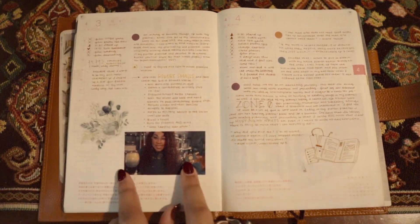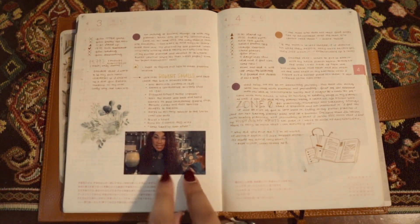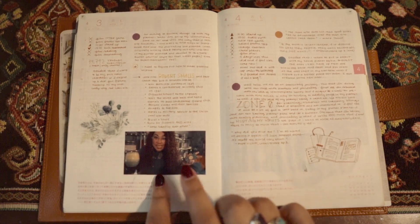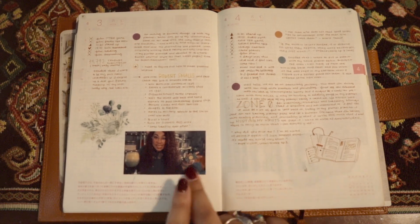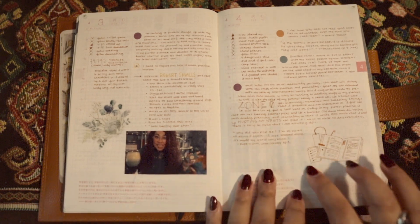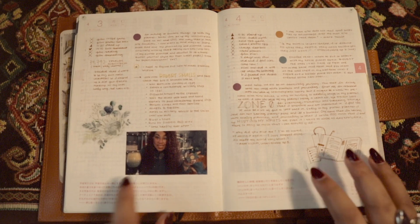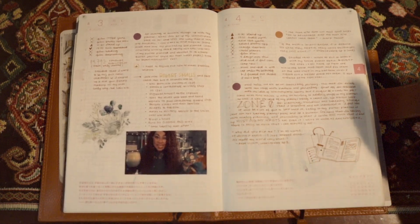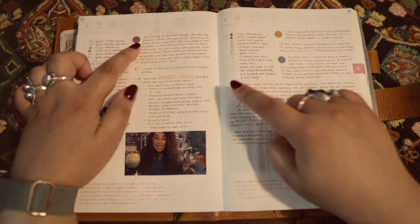I did include these printouts after the fact, but they have been giving me so many problems. I used a clear glossy sticker paper for these and it was a terrible idea. The ink keeps rubbing off on everything, now the pages are sticking together - it's just a nightmare. So I've definitely decided not to use those in the future.